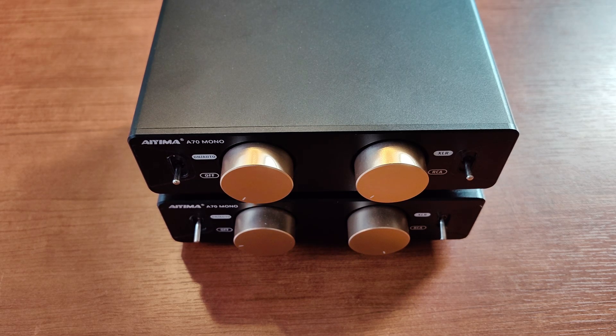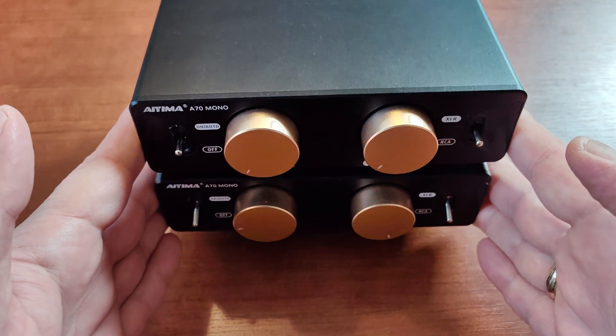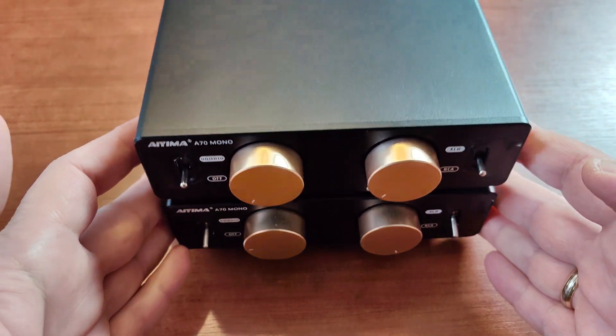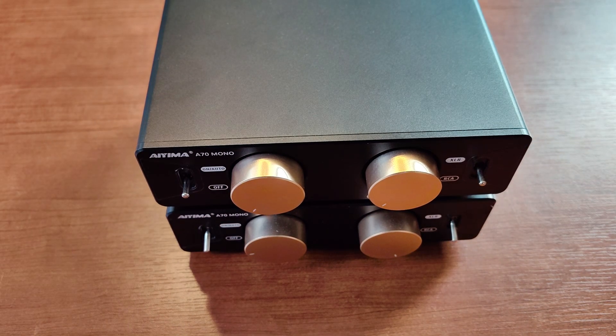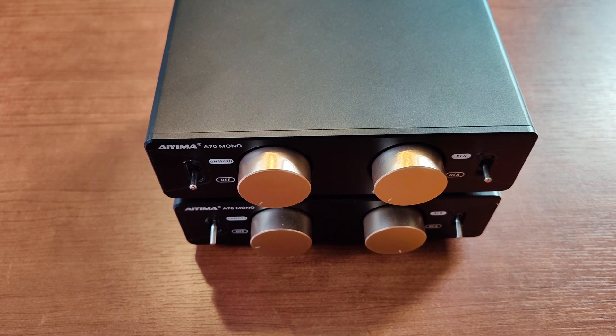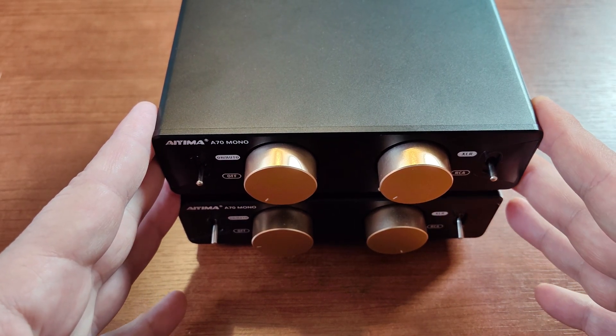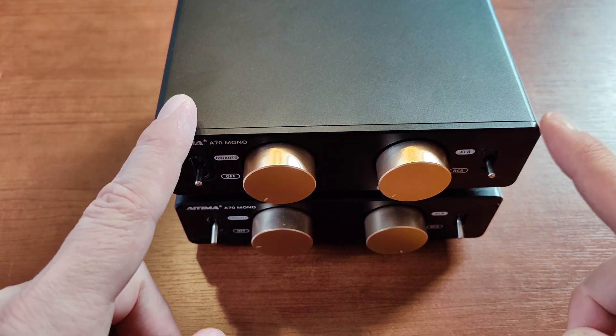Hi guys, this one will be about getting the first look on twin Aiyima A70 Monos that I purchased about a month ago. They finally got here — they went through Berlin. I'll be doing the full review soon when I find the time to do a proper listening session.